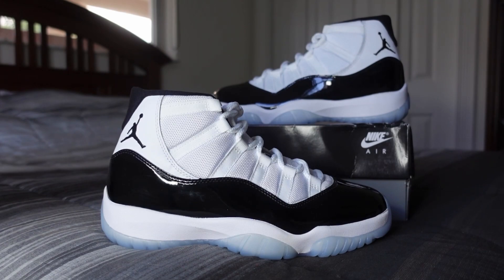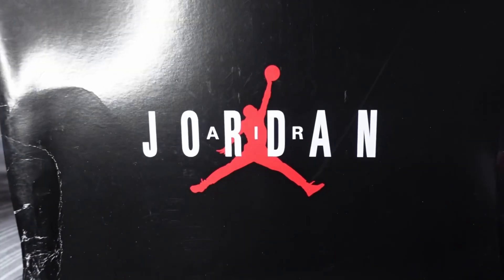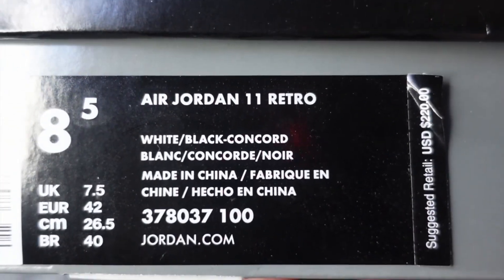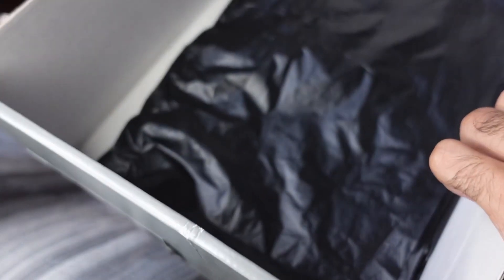So again, these are from 2018. Starting off with the box — black lid, white text, red jumpman, size tag, white and black. Concord Jordan 11. On the inside you got the black paper and then the actual shoe.